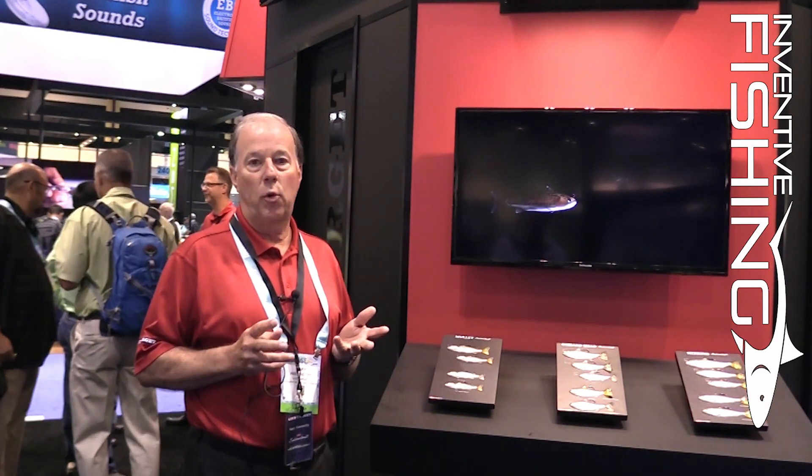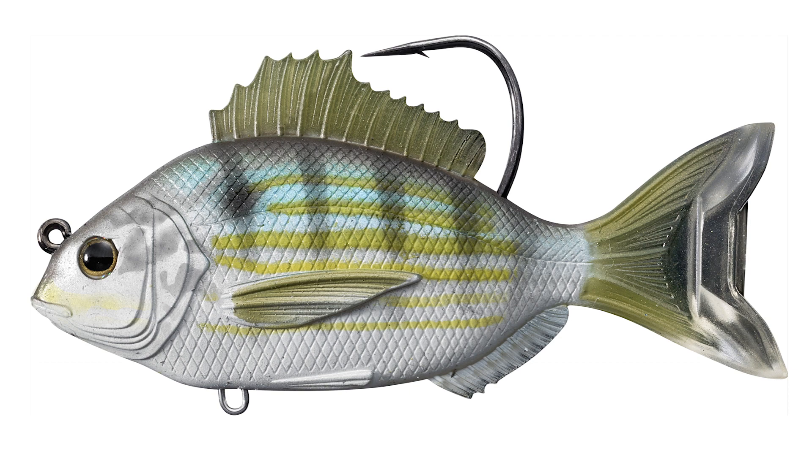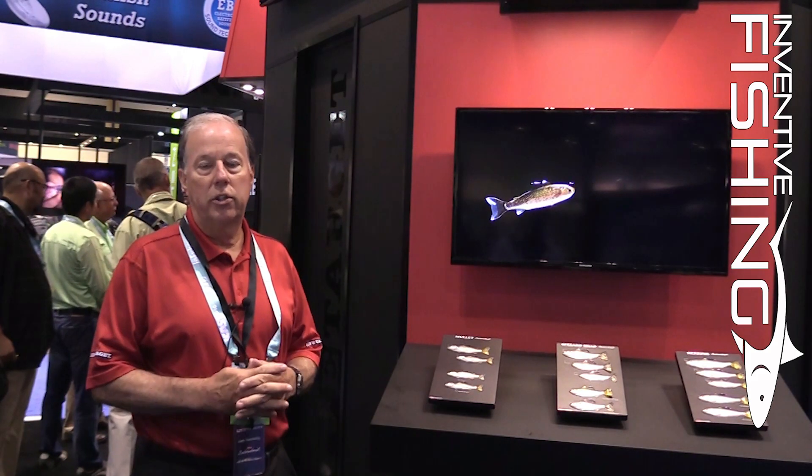We've actually got three saltwater forage types — a mullet, a sardine, and a pinfish — that will be a great addition to your tackle box.